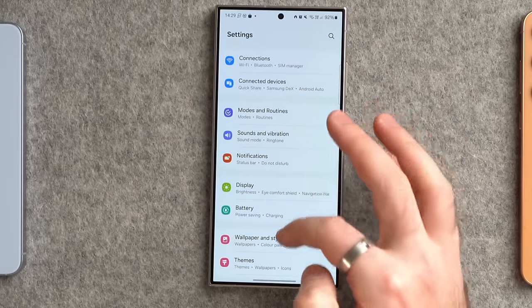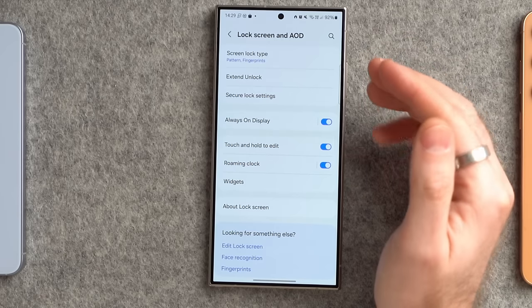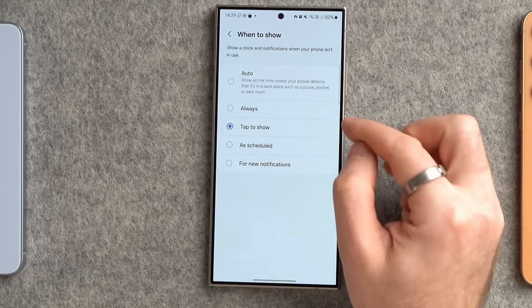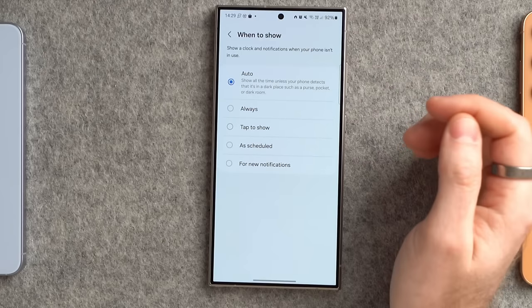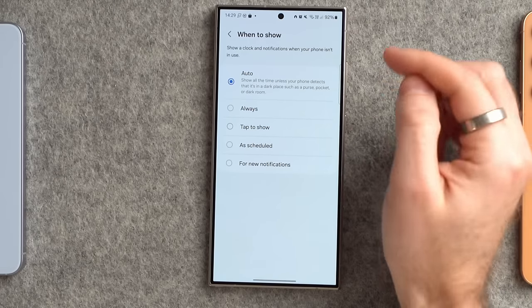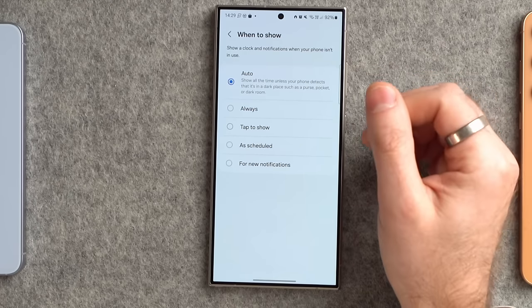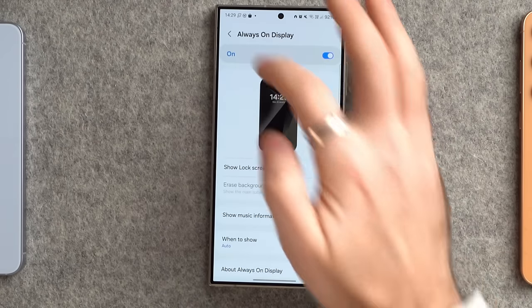Now the lock screen settings. The Always On Display is kind of on by default but not quite. Go to Lock Screen, then Always On Display, tap 'when to show'. By default it only shows when you tap, which isn't really always on. I like setting it to Auto — it leaves it on by default, but detects when the phone is in a dark place like a pocket or purse and turns it off. Or you can set it to always enabled so you can glance over and see the time and notifications anytime.